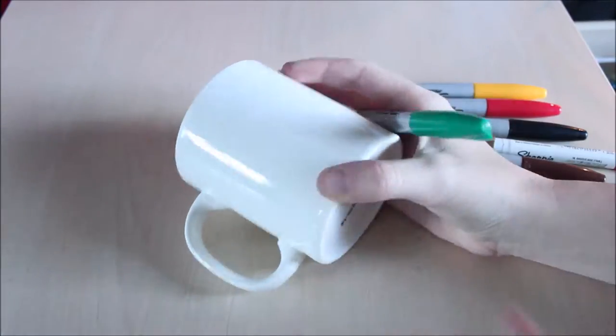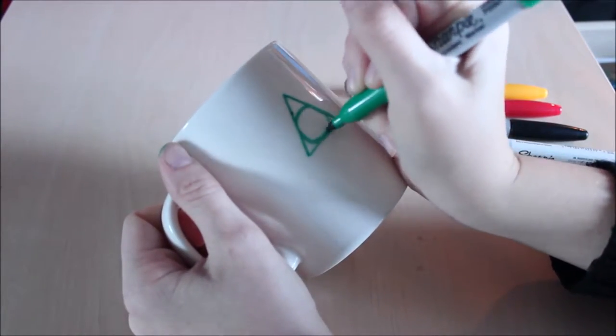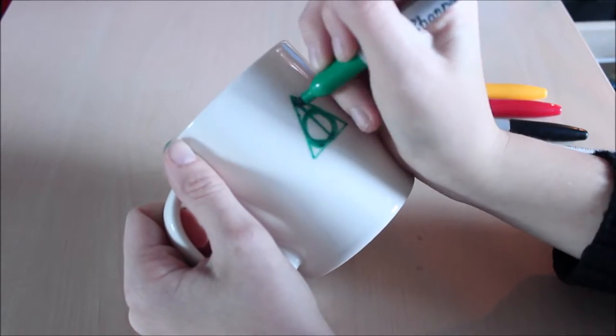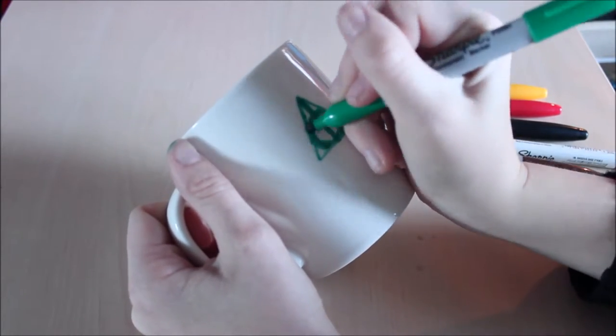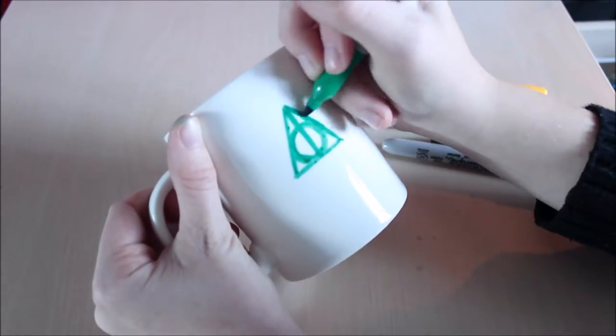Then start painting the mug, and if you make any mistakes or you don't like how it's turning out, you can always use rubbing alcohol or nail polish remover to get rid of any of those mistakes. But make your decision really fast because the longer you wait, the harder it gets to remove it.